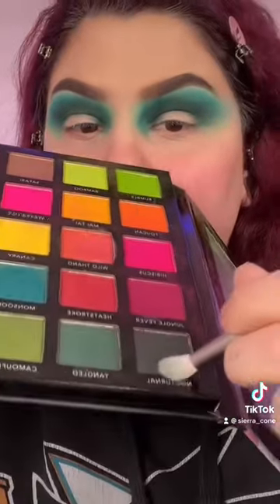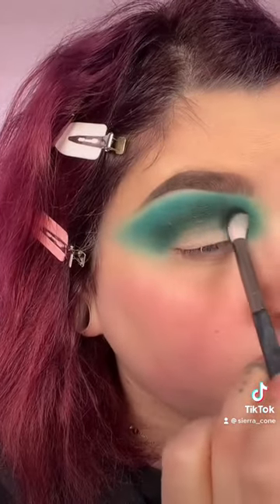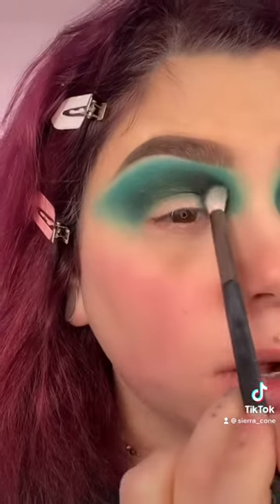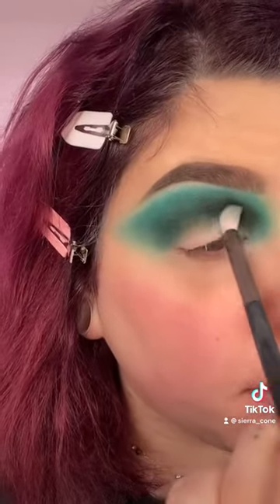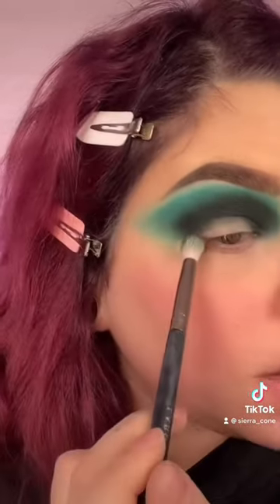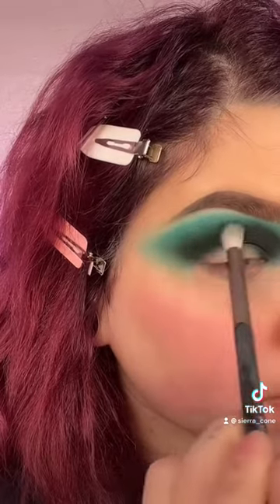I'm going to go in with the shade Nocturnal from the palette — this one is so dark it's almost black. I'm going to pack it right where I started with that first teal, Tangled, and this is going to add a lot of that depth back in. Before I cut my crease, I'm also extending it out here and slightly pulling it to make a little bit more of a wing shape on the edge.